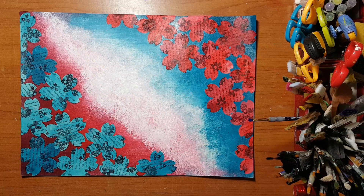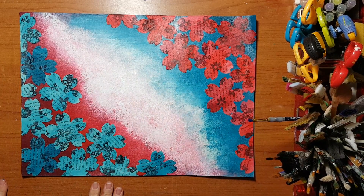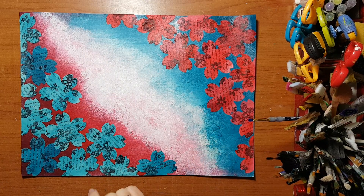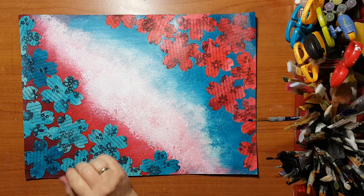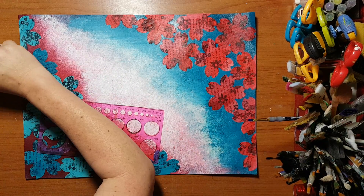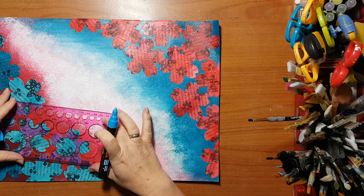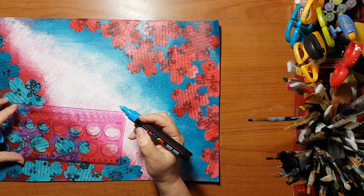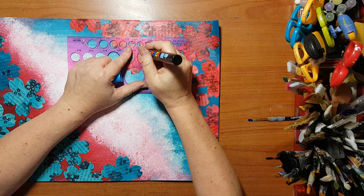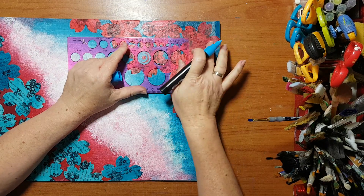I'm back. I've glued down all these flowers. Now I want to do something in the center. I'm going to use this as a guide — I've got this — and I'm going to use a light blue Posca pen, just something to be in the center.